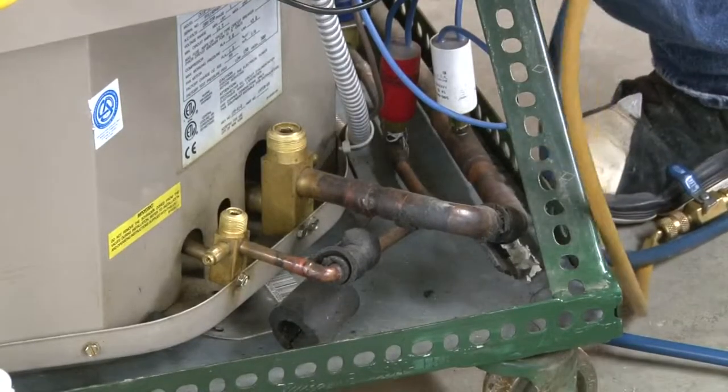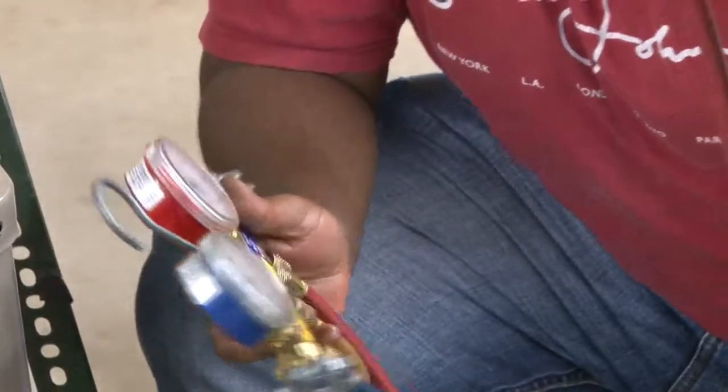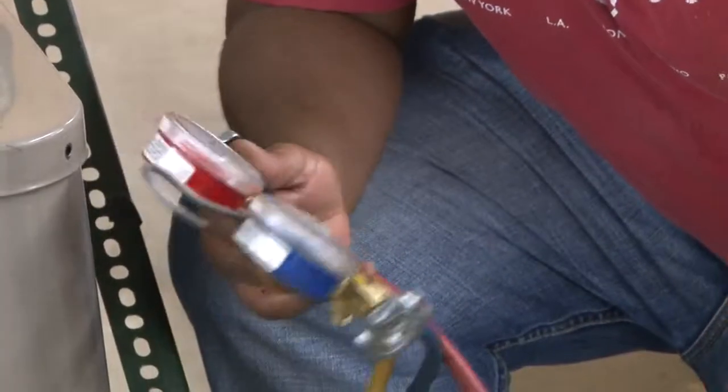Okay, what we're going to do now is we're going to show you how to hook up a standard set of gauges to check our AC system pressures.